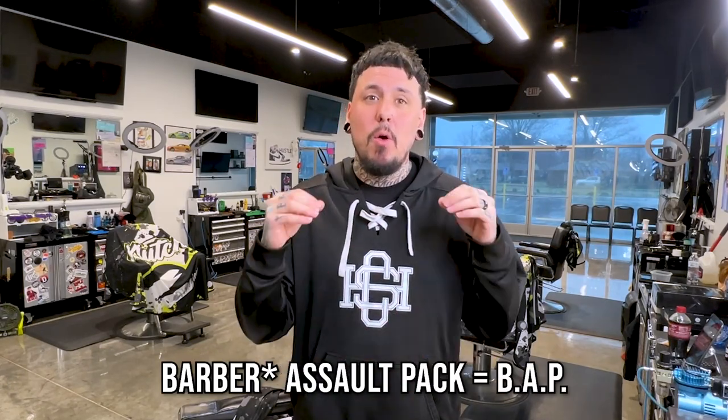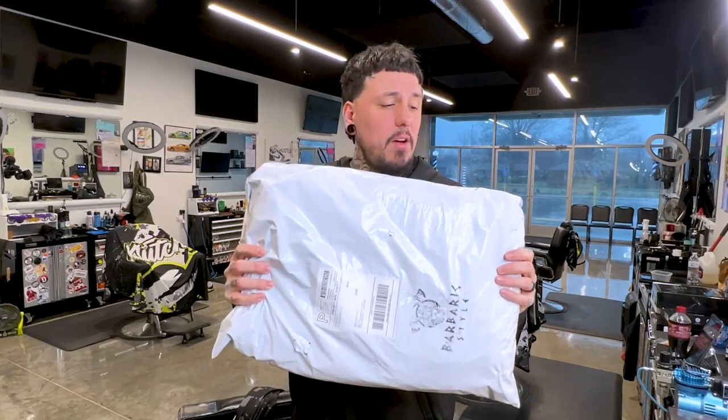What's going on guys, Charlotte here back with another video. Today I have a barber travel bag to show you. I just got it — my man from Barbaric Style reached out and said he just came up with a new bag, the Barbaric Assault Pack, or BAP for short. It's a barber travel bag based off of a military bag. He wanted to send me one to do an unboxing and show you guys.